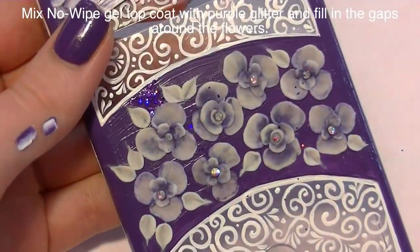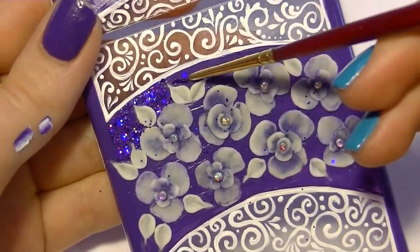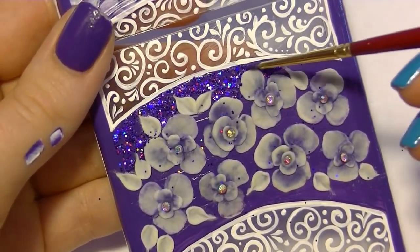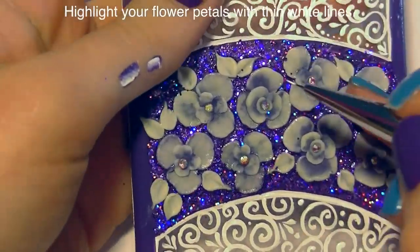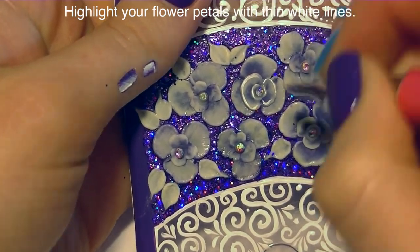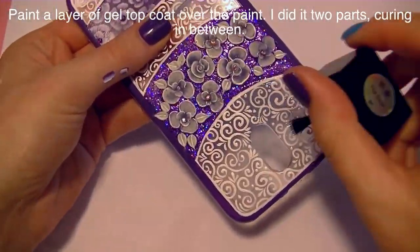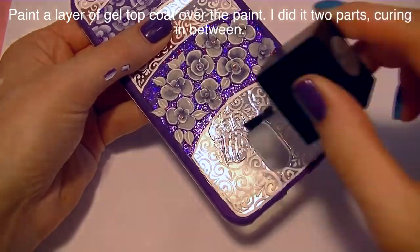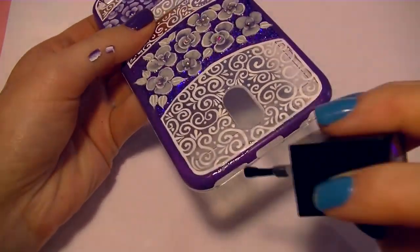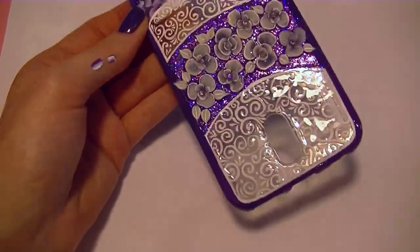Now I'm filling in all the background space with a sparkly glittery purple. I apply gel top coat to my brush, dip it into a gorgeous holographic purple glitter — you can see flecks of silver, red, and green — and fill in around all the flowers, then cure it. Next I outline the edges of each flower petal with a thin white acrylic line, which is a brighter white than acrylic gel. Then I cover the rest of the area with gel top coat using no-wipe top coat, doing the bottom half first, curing it, then doing the top half to avoid smudging.